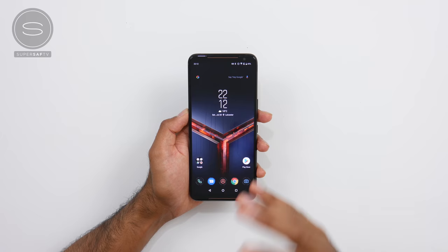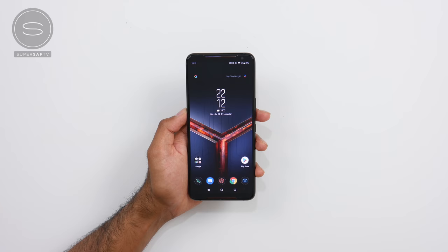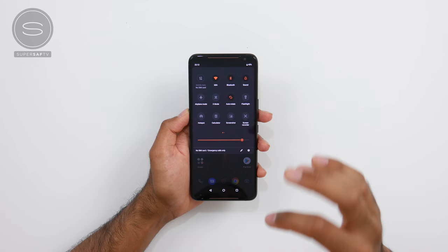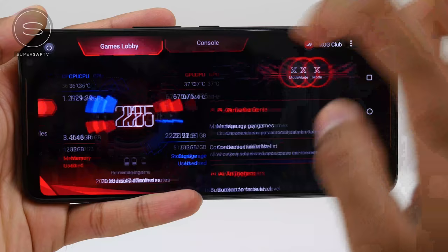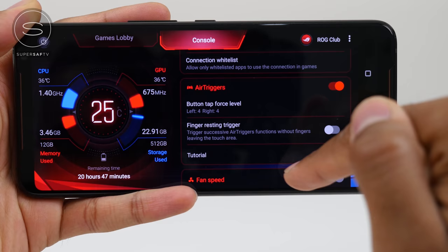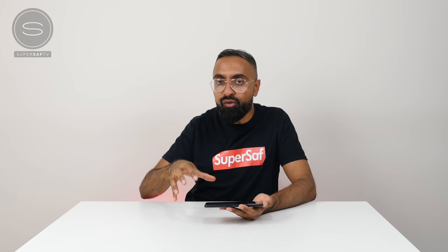For software, you've got Android Pie with the ROG UI. Something I really like that Asus has done this year is that they've toned down their skin heavily, so you're looking at something very close to stock Android but with additions that are actually useful and specific for this phone. For example, you've got a built-in screen recorder, you've got X mode which enhances your gaming performance and mutes notifications. And then you also have the Armory Crate, which has a cool intro and lets you see all of your CPU performance, temperature, and lets you customize the lighting. Super cool features that are really useful rather than just there for the hell of it.